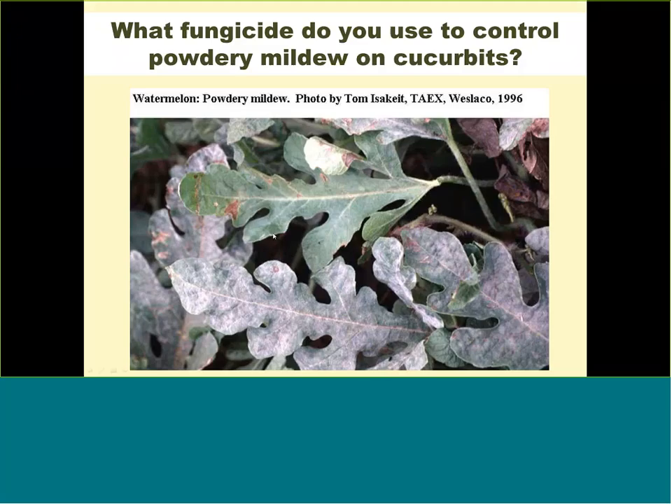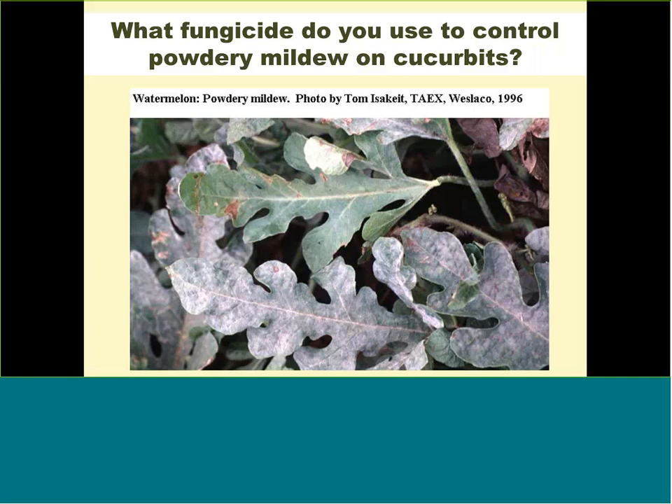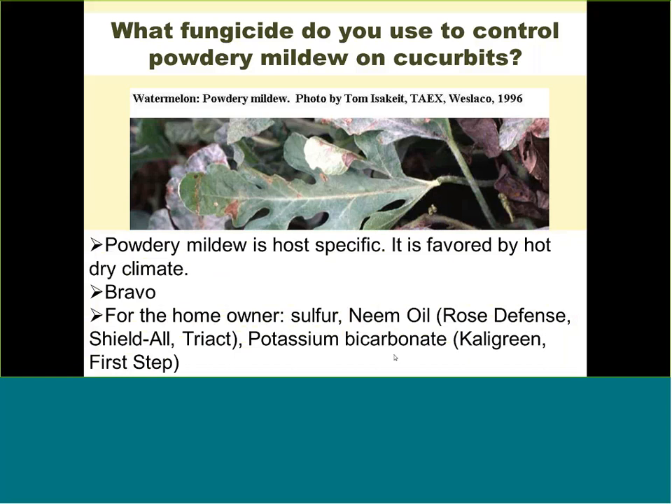What fungicide controls powdery mildew on cucurbits? Powdery mildew looks like you sprayed talcum powder on the leaves — it's common in dry years because it's favored by dry climates. For commercial producers, Bravo is one option, but for homeowners, sulfur, neem oil, and potassium bicarbonate are all available. It's an easy disease to control if you catch it early. Once you reach an advanced stage, you may kill it but the damage is already done.